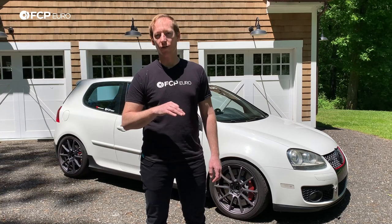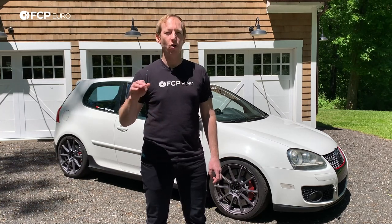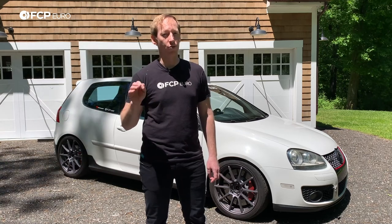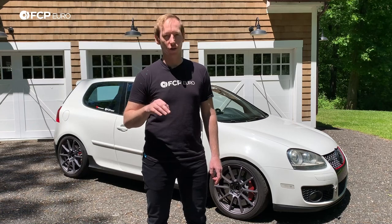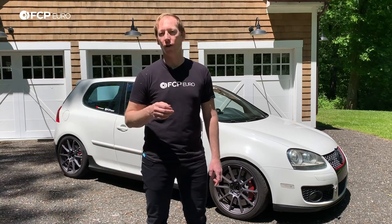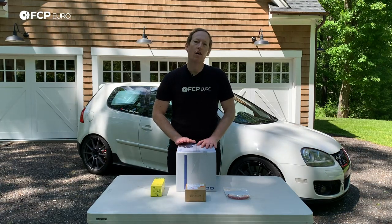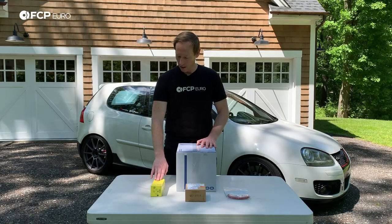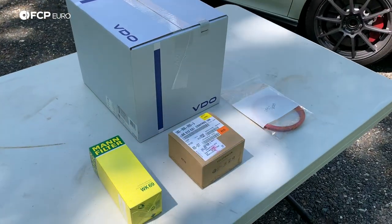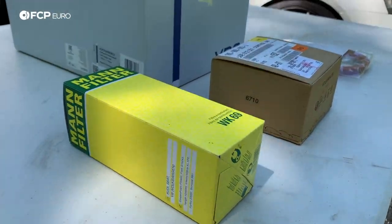On the FSI cars, you do have to be aware of that — we've got some DIYs on replacing the high pressure fuel pump cam follower. So you want to make sure you've got that stuff covered as well. If you don't know the condition of your high pressure fuel pump or the cam follower, you definitely need to check that as part of this process. These are the parts we're going to be using today: a VDO low pressure fuel pump, a MAN fuel filter slash fuel pressure regulator, a genuine Volkswagen fuel pump control module, and a fuel pump seal.